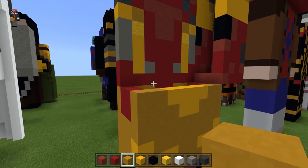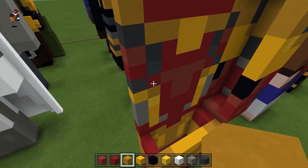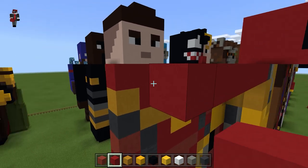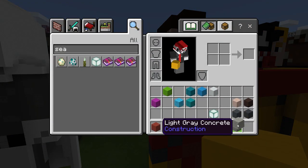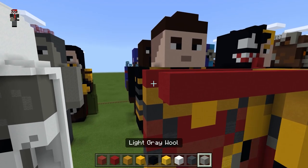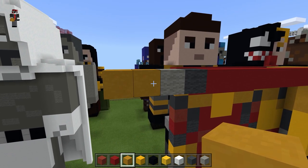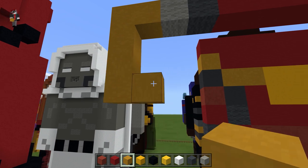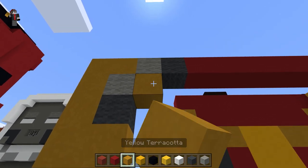Now for the nano gauntlet arm. I'm going to start on the top. I'll extend this out so I have something to build off of, then switch these out for walls — gray and then light gray. Yellow terracotta, come down three — one, two, three — go to the right one, and do light gray and gray. Go back to the yellow terracotta and do a square.